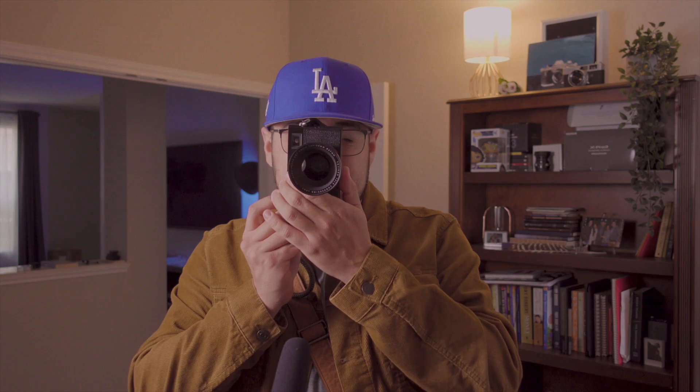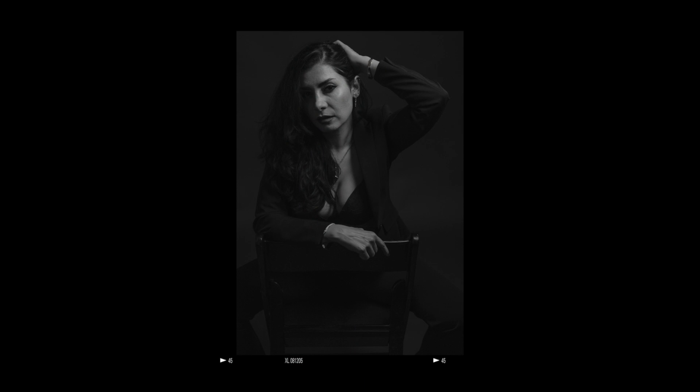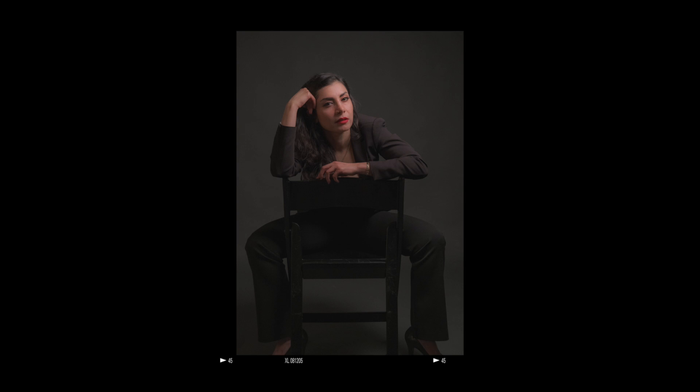When I used zone focus in the EVF with a block around her face, it always hit — always sharp, good enough for print and commercial work. But using the optical viewfinder, it nailed focus every single time because you're using the ambient light in the room. The camera did a way better job focusing with the optical viewfinder, so it wasn't bad at all.